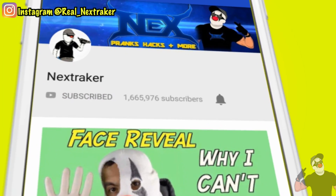Before I get started though, make sure you guys subscribe to this channel with all notifications turned on. Give this video a like and check it out.